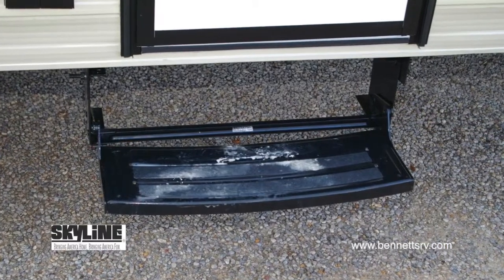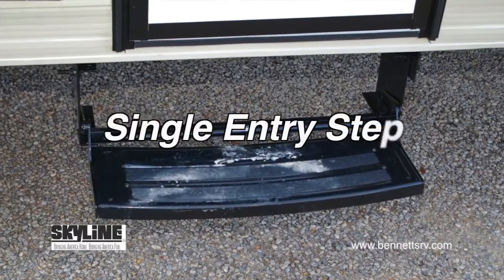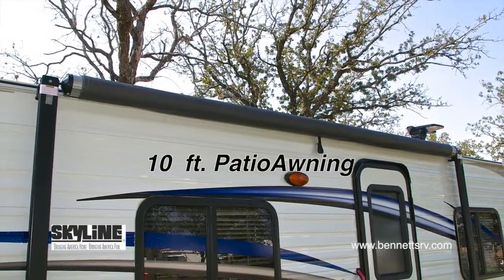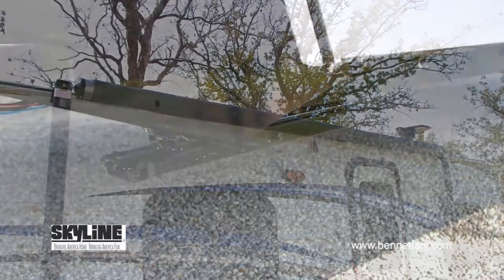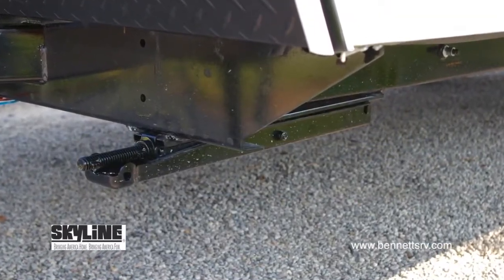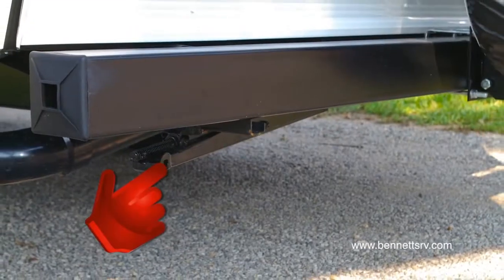Other convenient features found on the right side of the coach include a single-entry step, as well as a 10-foot patio awning. Additionally, the 183 is installed with the optional front and rear stabilizer jacks.